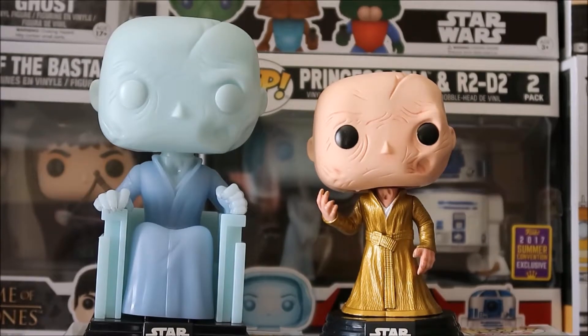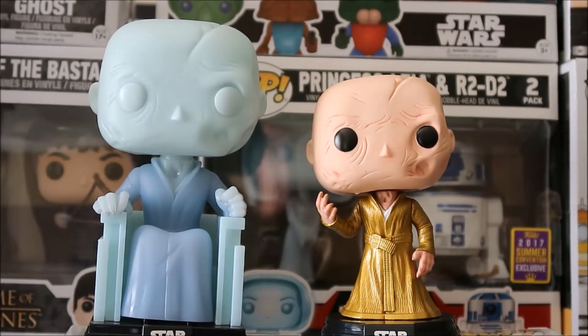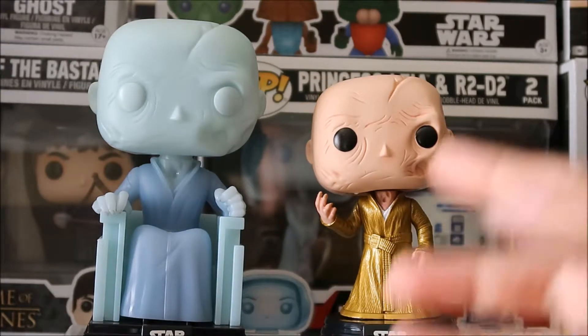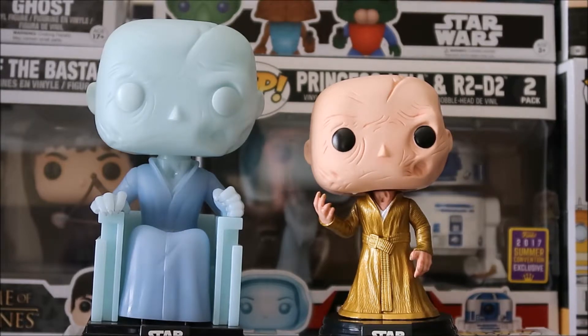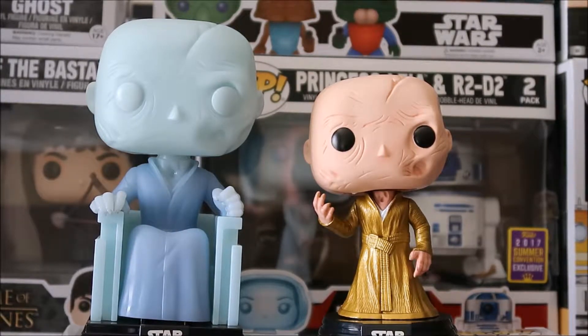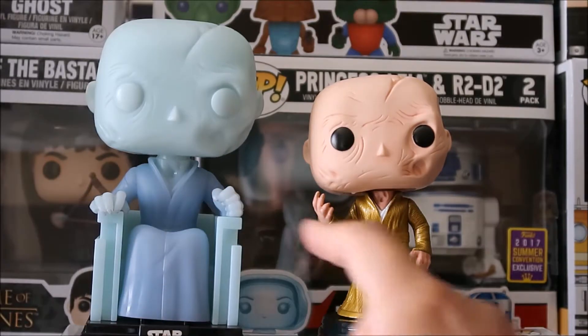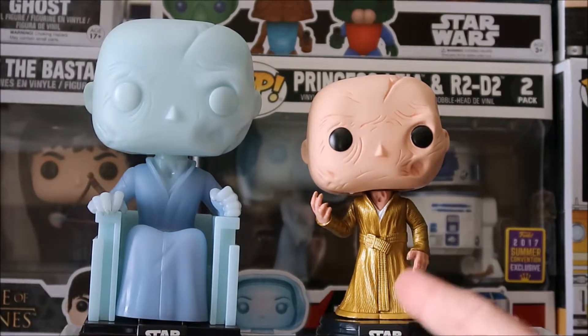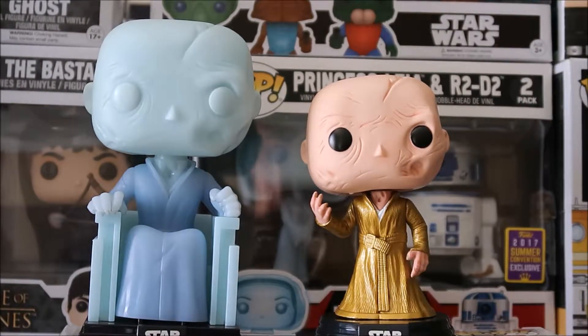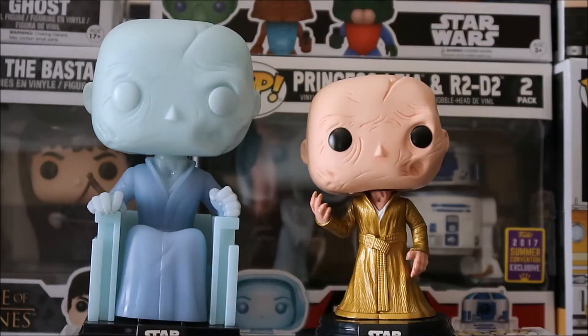One thing I do notice that is different is the robes are different — and I don't just mean the colors. It's actually a different robe. This one doesn't have that kind of tie or strap right there, plus the texture is different. So these are two different outfits, from The Force Awakens and then The Last Jedi — they're different robes.